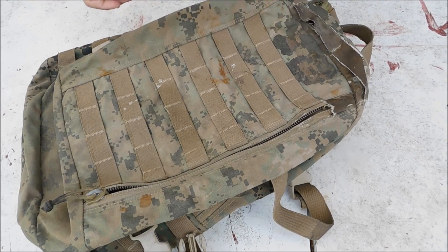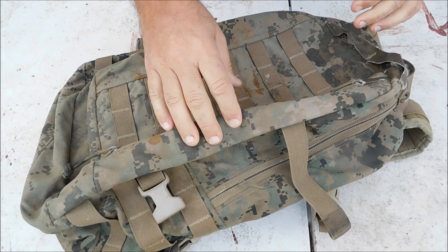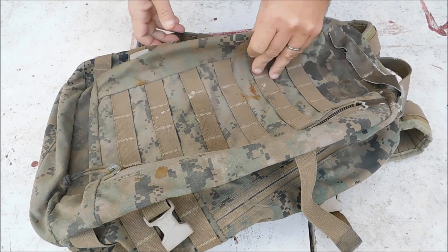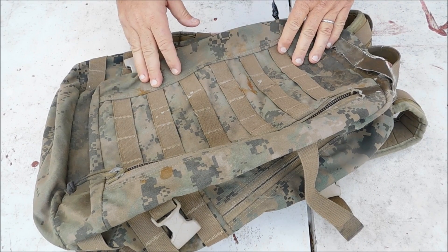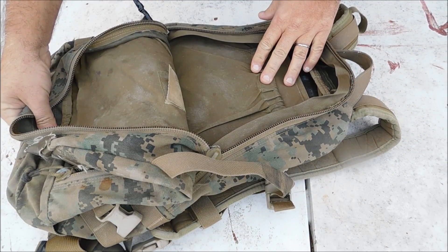Hello everyone, welcome back, this is Kevin with All Outdoor. Today we're doing a first impressions video of the United States Marine Corps ILBE Assault Pack. I've been watching these packs on eBay, found one on auction and was able to get it for $5.50 with about $15 shipping — so a grand total of around $20, delivered to the house.